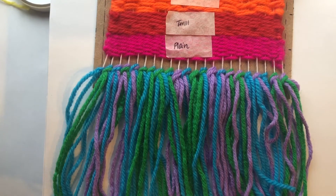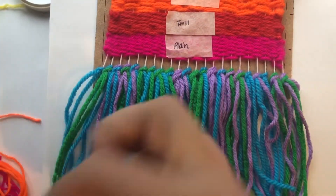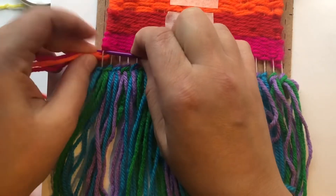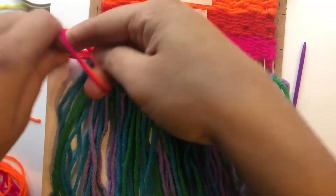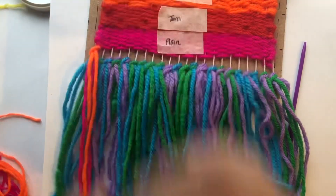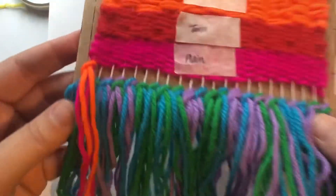The process is exactly the same. I'm going to take my string, make my little loop-de-loop like so, use my needle to help me pull up the string and pull through the loops, then pull the tails through and pull them down. I love that contrast. Let's do a little TV magic again.